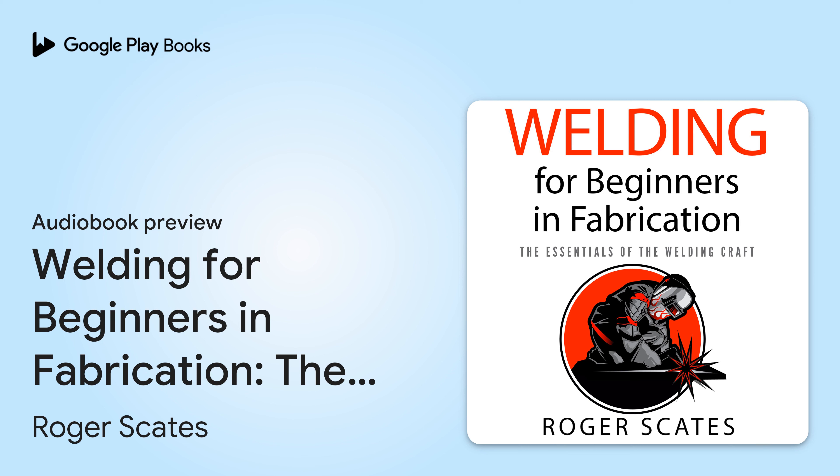Welding for Beginners in Fabrication: The Essentials of the Welding Craft. Written by Roger Skates, narrated by Derek Newman.